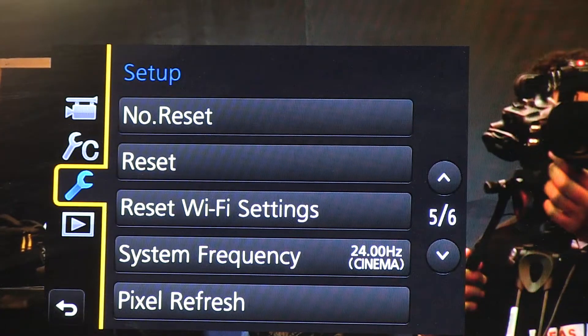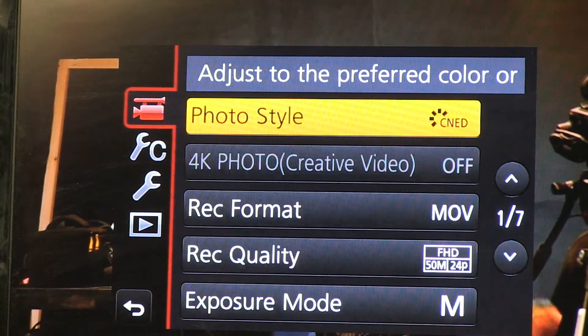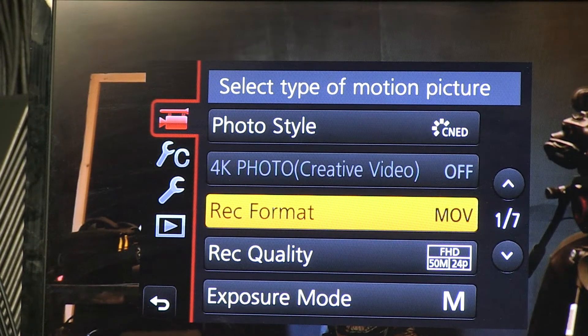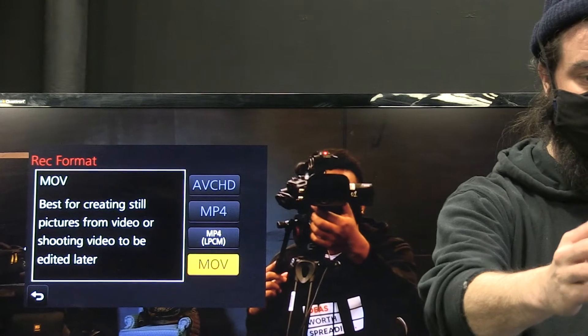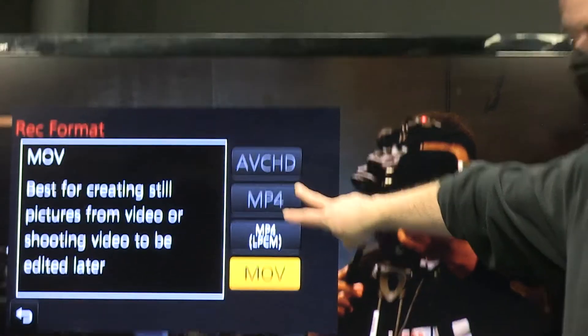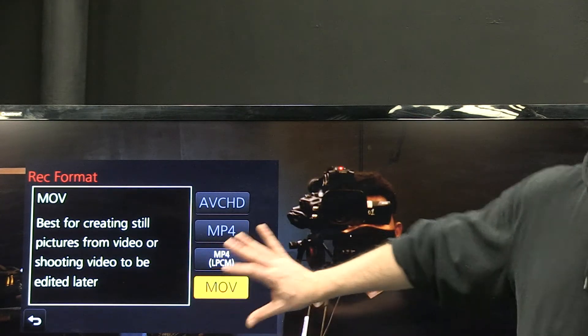We're done with the setup menu. Go to the top menu item, which is motion picture. The very first one — photo style — is super important, but we'll come back to it when we look at our image. Go down to record format. This is something you'd decide the night before in pre-production. Depending on your memory card and frequency settings, some options might not be available, but following my recommended settings you'll mostly have two: MP4 and MOV. These are containers for how our files are written — not big differences in quality.